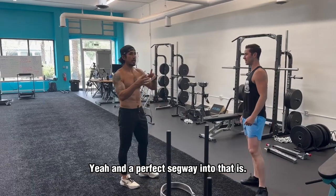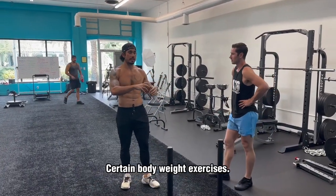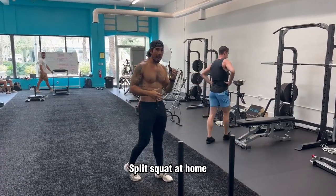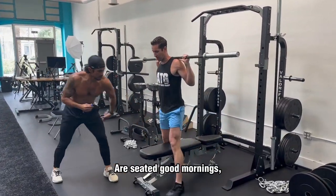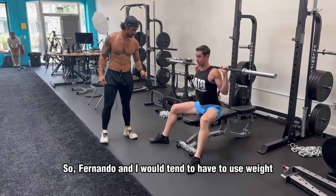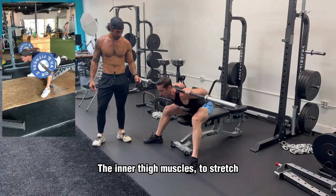A perfect segue into that is certain bodyweight exercises, which Ben is going to show us. Split squat at home — you can do this anywhere. Two classic ones for us are seated good morning and split squat. Fernando and I would tend to have to use weight to stretch into, for example, the inner thigh muscles.